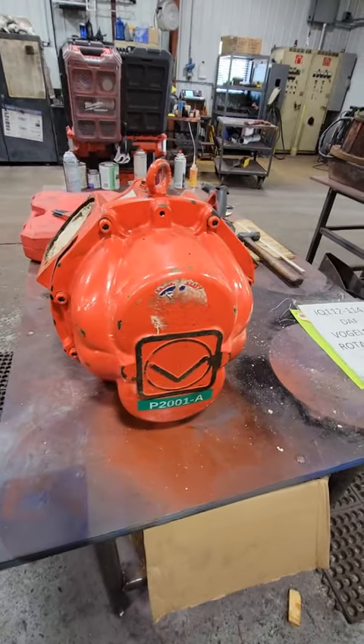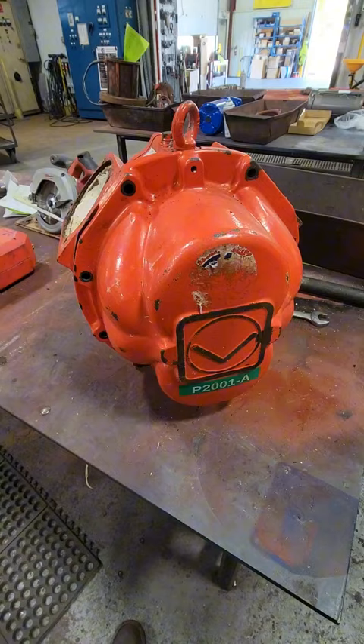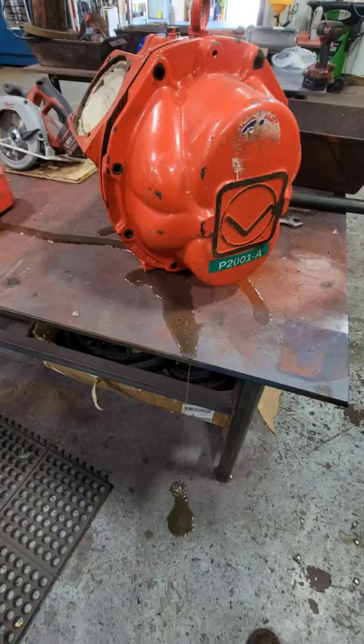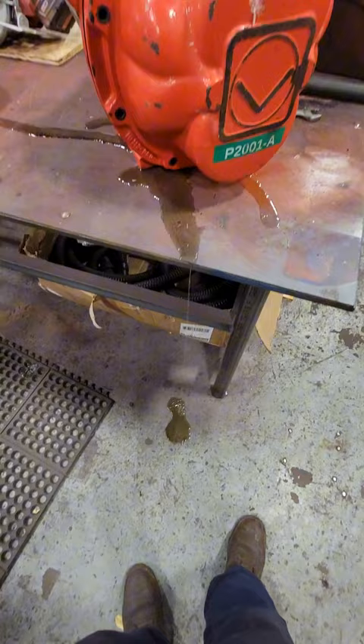All right guys, so this is a Vogelsang rotary lobe pump. Underneath this cover are two synchronous rotary lobes and we're going to remove this cover and show you what those look like. They put a nice little spot right here to get a pry bar on to remove this cover. There was a little bit of pumpage still left inside of this thing that smells like straight up manure.